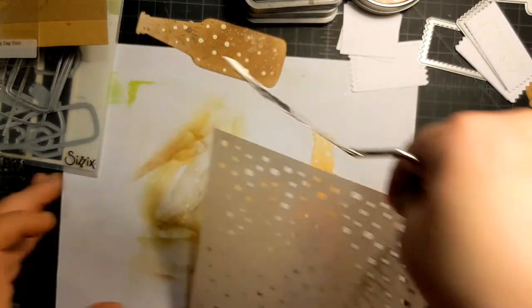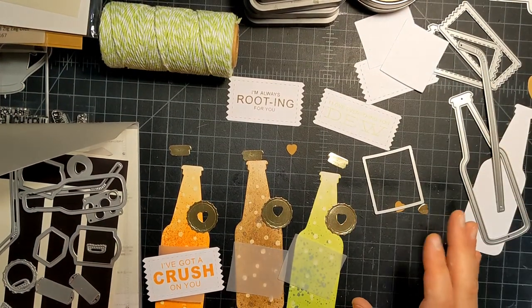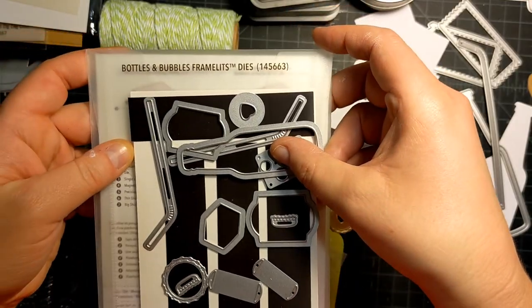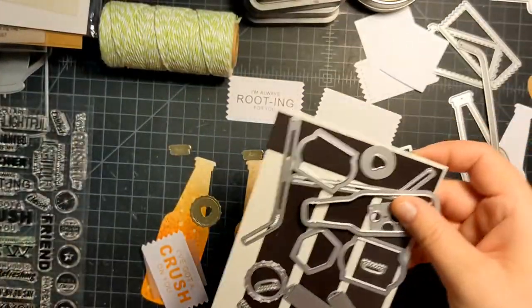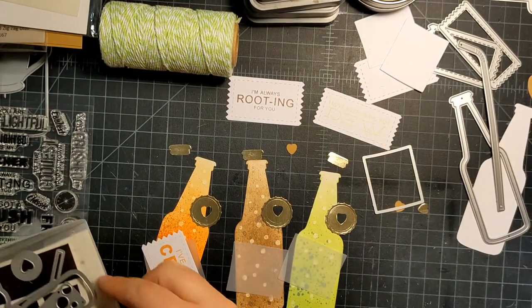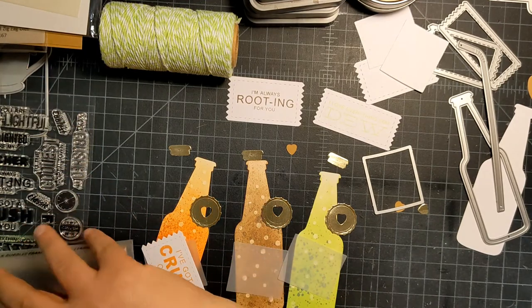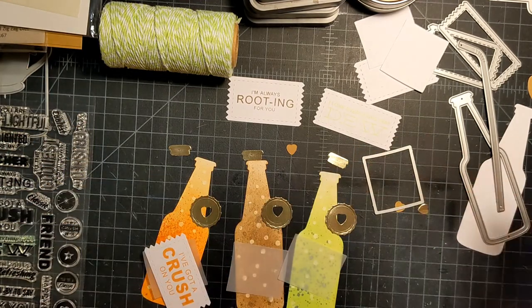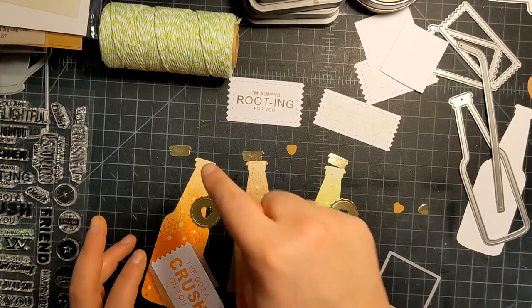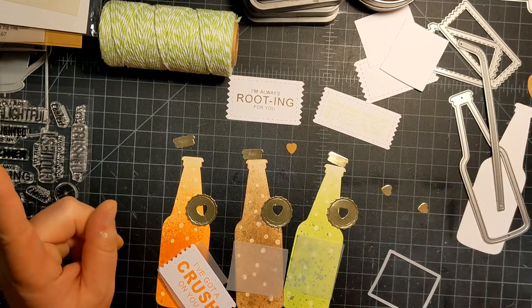Now that my gesso is dried, we're going to decorate the bottles. I also have this set called 'Bottles and Bubbles' from Stampin' Up — it has a cute little pop can die, a little heart — and I cut those out. The soda bottle set from AliExpress also comes with a label, so I cut those out in vellum. I also used the same gold foil paper for the bottle top — I think that's really fun.